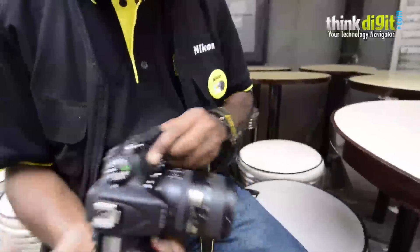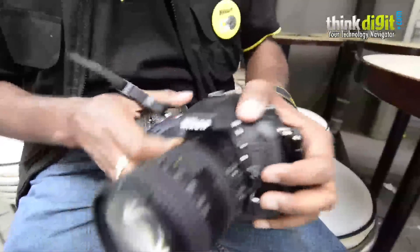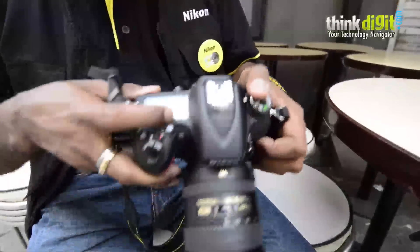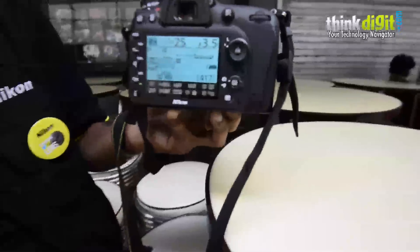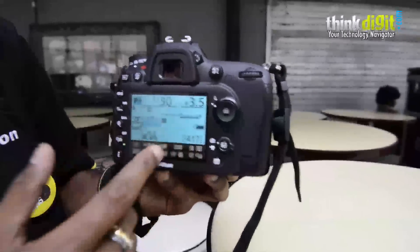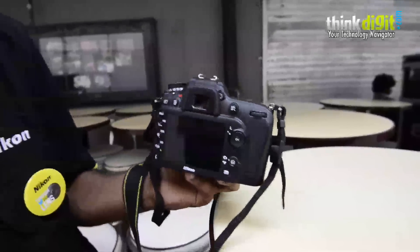Are there any changes on the top as compared to the D7000? Nothing much — it retains pretty much the same layout. This is the top panel; it has all the information. At the rear panel you can get the info display like this. The display size — this is slightly larger, a 3.2-inch display, which is the standard we are maintaining for D800 and higher cameras.